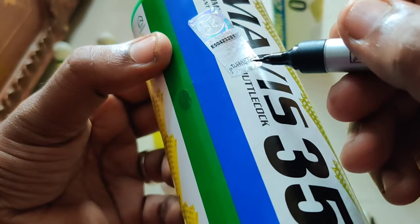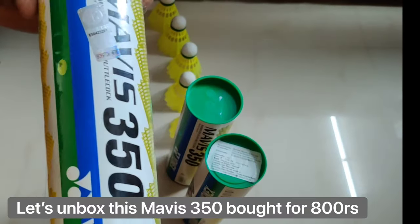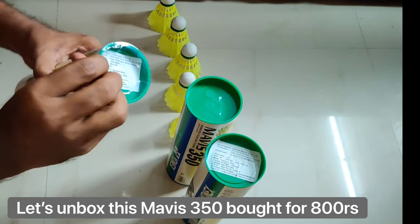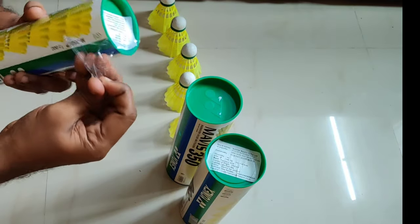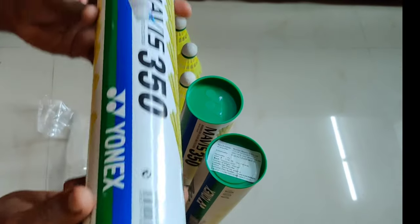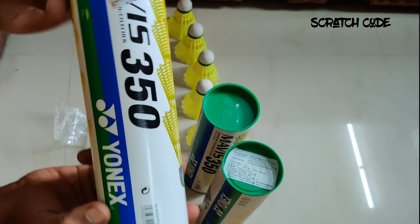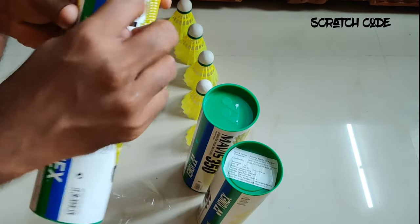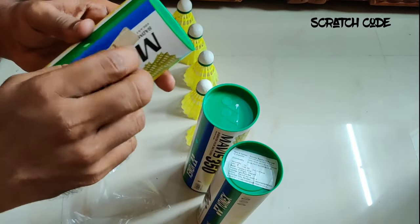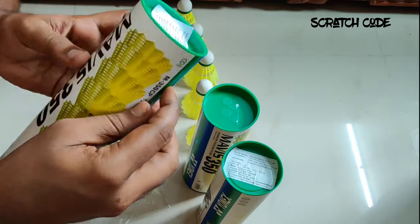The scratch guard is here, so you can use this scratch guard to identify whether this box is original or a duplicate. Scratch here for the code. To know whether it is original or duplicate, we have to enter this code in the website sunrises.com.